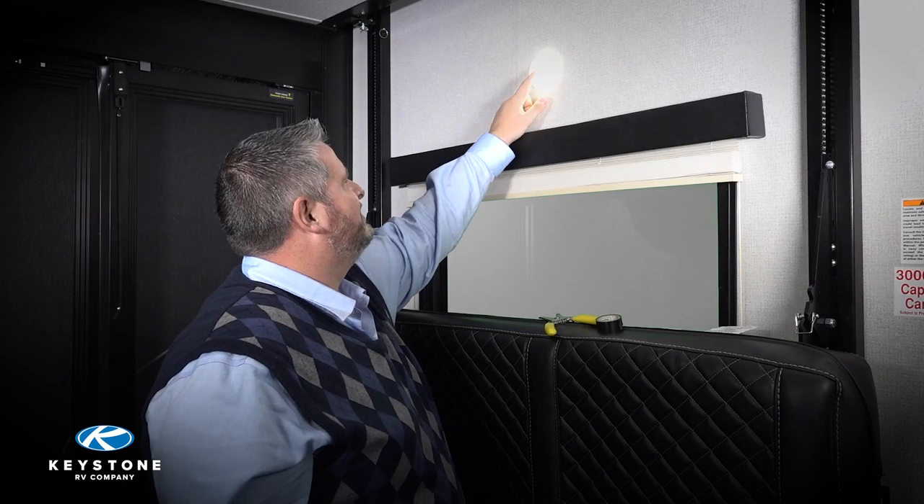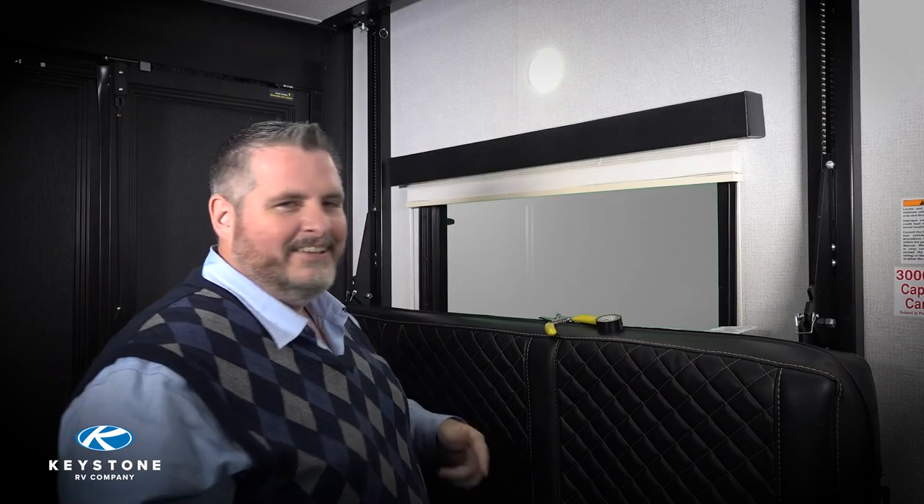Plug the shore cord in, hook up the 12-volt battery, and turn on the battery disconnect. Now let's test the light to make sure it works — and there you have it! If you have an idea for a DIY video you would like to see, please leave us a comment. Also make sure you subscribe to our YouTube channel for more RV Pro Tips, or visit our webpage under 'How To'. Thanks for watching!